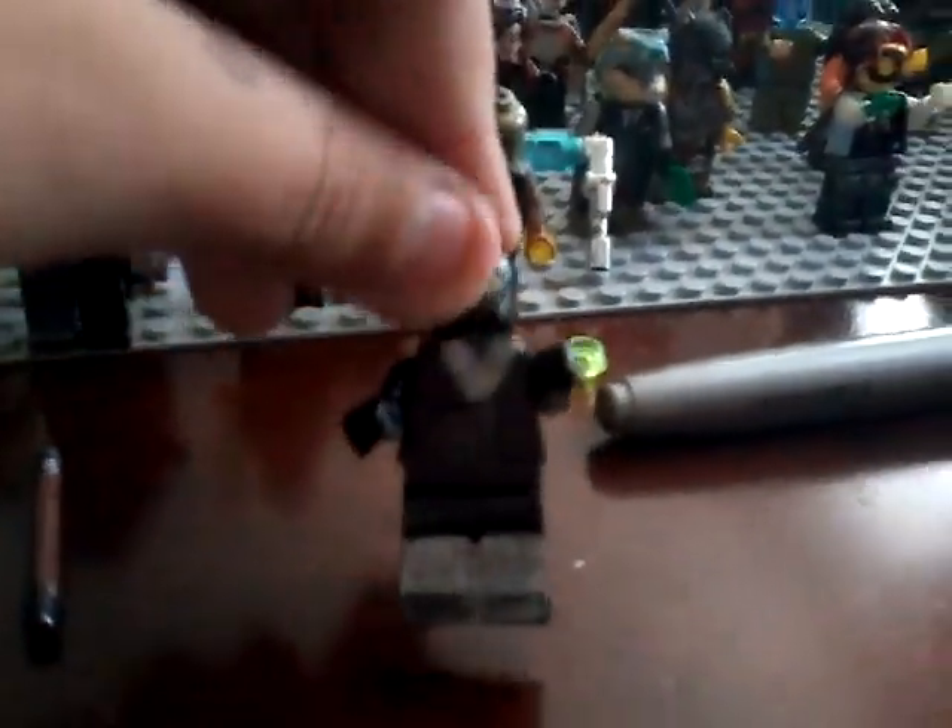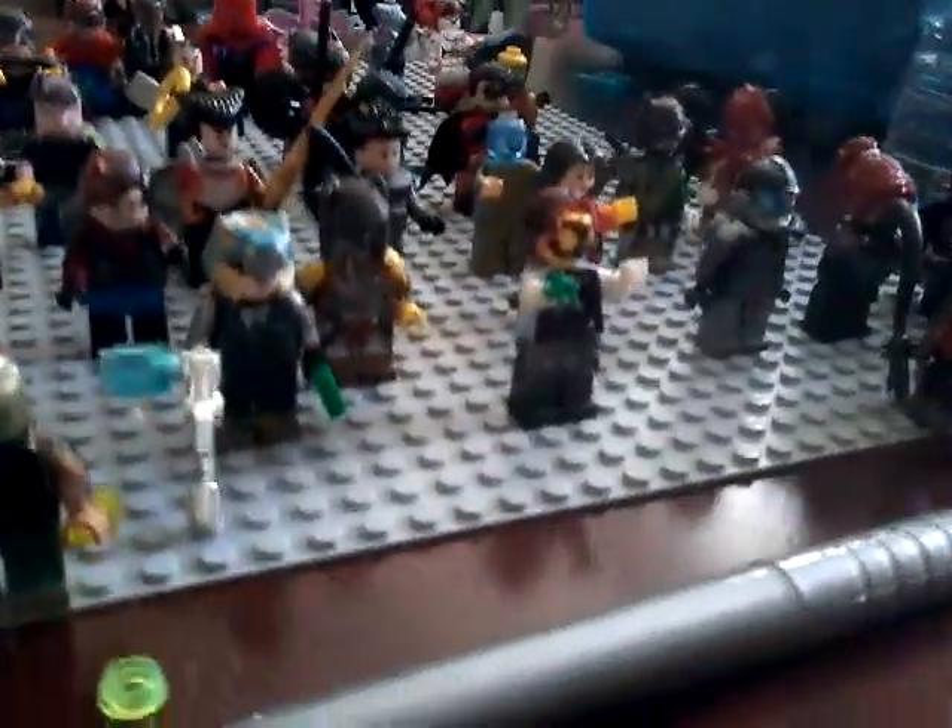I have Arkham Bane right here. I'm just going to try to get through these as fast as possible. Comics Bane. And if I'm going too fast you can pause the video. Arkham Asylum Scarecrow.